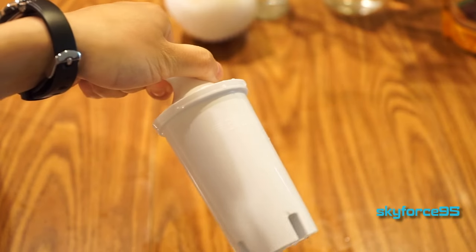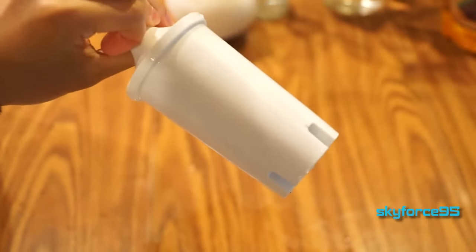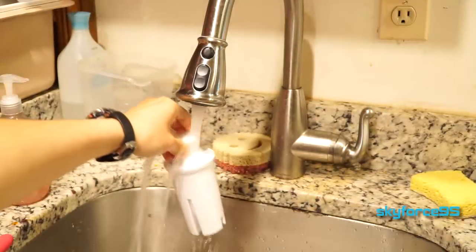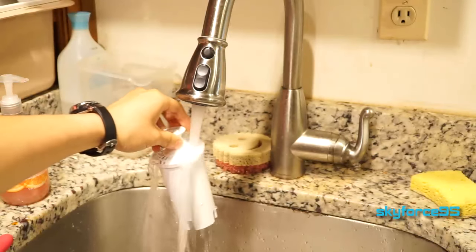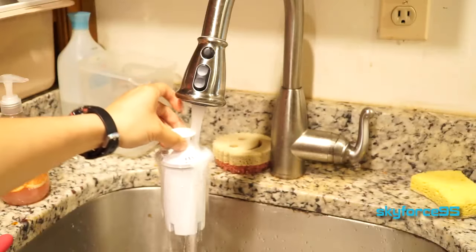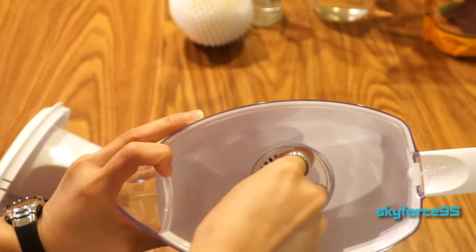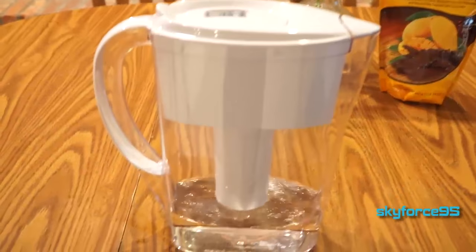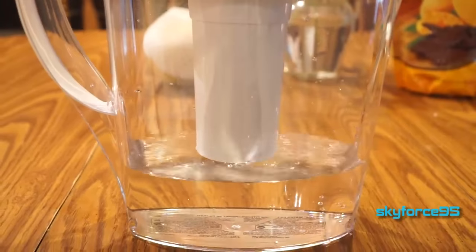Every Brita pitcher comes with a complimentary filter right out of the box. You just need to prepare it before you put it in the pitcher by following the clear instructions — first rinsing it under cold water for about 15 to 30 seconds. That's so it can cycle through the filtration system, and then you can properly insert it into the grooves inside the top portion of the pitcher. For the first few rounds of filtration you might see little black flecks of carbon filaments, and that's totally normal. If you're not comfortable drinking that you can just dump it out, but it's actually pretty harmless.